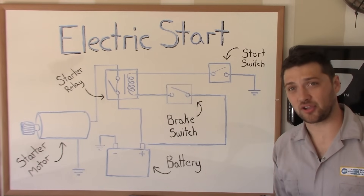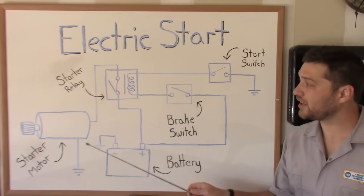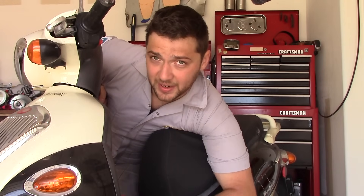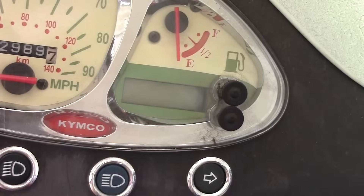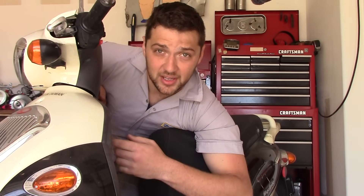Now that you know how your engine start system operates, you can diagnose it by breaking it into its individual components. Before you go pulling panels off all willy-nilly, we need to make sure that your battery isn't dead. You can do this by testing it with a multimeter, or by honking your horn and looking for signs of power on your scooter's dashboard. If your battery is dead and you want to know why, check out my charging system diagnostic video.